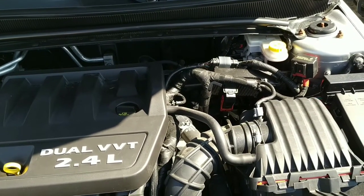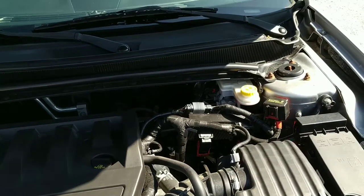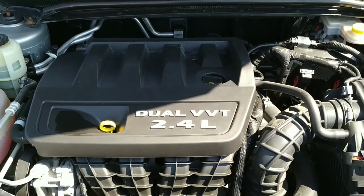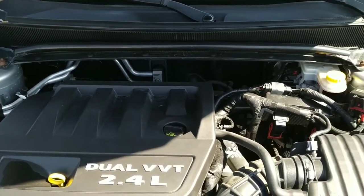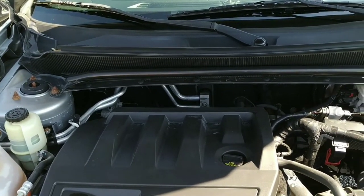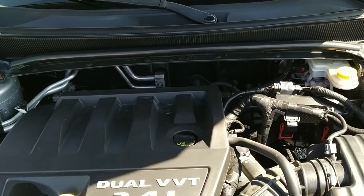There's a 2.4 liter with variable valve timing and dual overhead cams, which also makes for okay fuel mileage. So come on in, take it for a test drive, check it out. Make sure to check out our website at stalinsusedcars.com for all the details, specs, and current pricing.